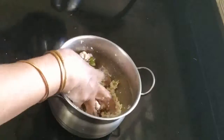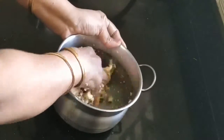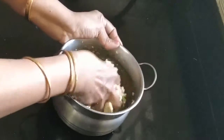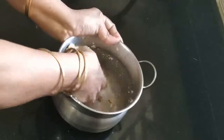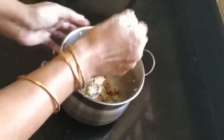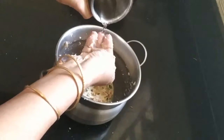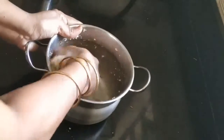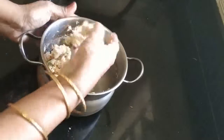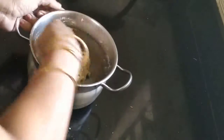If you want to taste the tea, just have a spoon. Let's mix it in. Mix it in for 15 minutes. Let's mix it in and add 15 minutes.